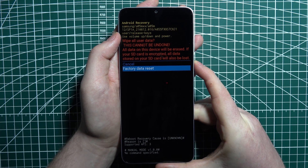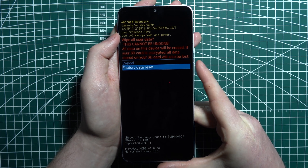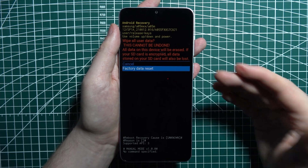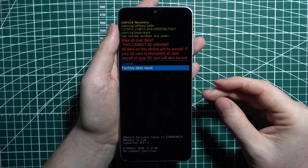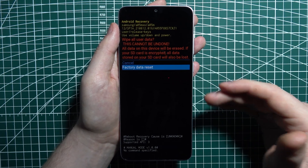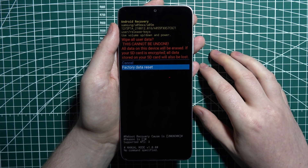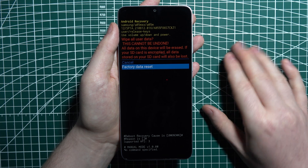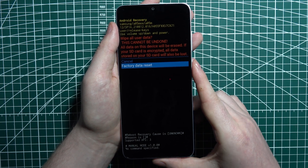Scroll down and select 'Factory data reset.' Before you click on it, you need to make sure that all of the files from your phone will be basically gone. Your device will be in the first setup after we're done, and everything will be wiped out from your phone.